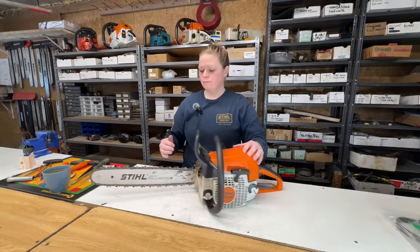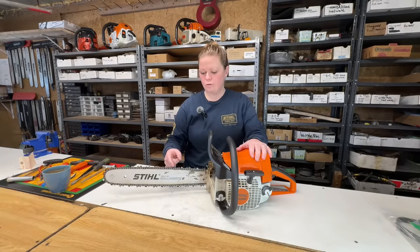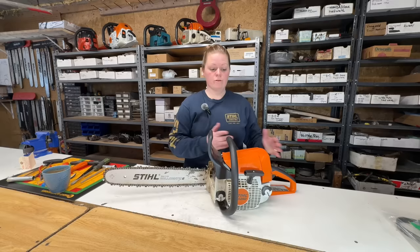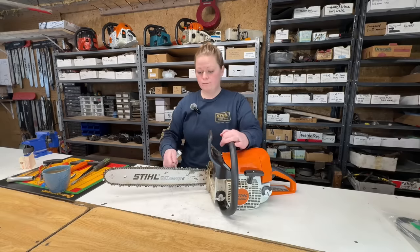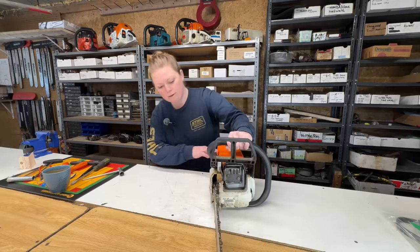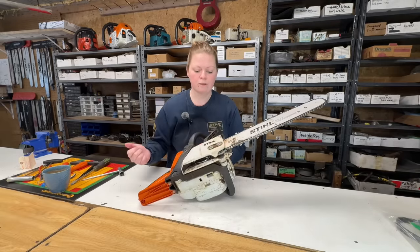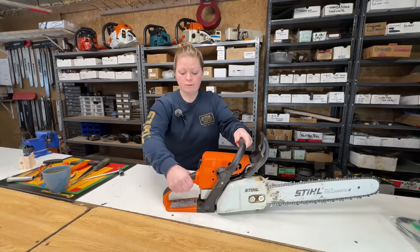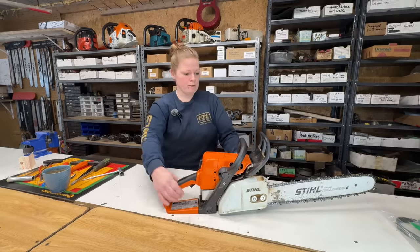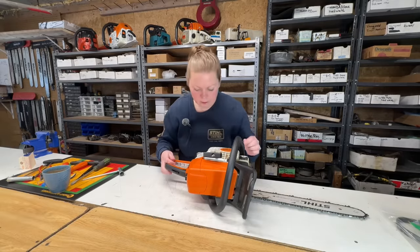I'm going to do a quick visual of the saw. The chain is actually quite dull — I see lots of saws come in with dull chains, and a dull chain will create all kinds of other problems. The chain brake is working, bar nuts are both in place. I see the chain catcher is broken here, so we'll let the customer know that. All my controls and safeties are working properly. Let's take a quick look at the fuel — the tank is full.